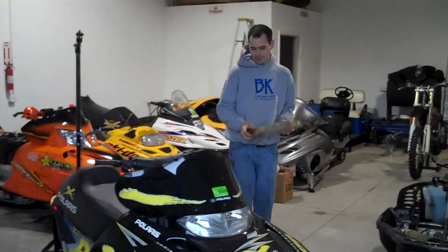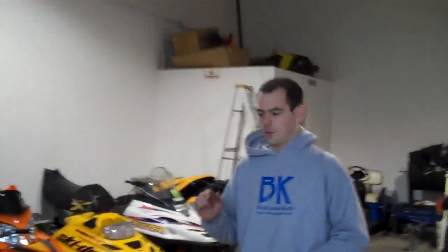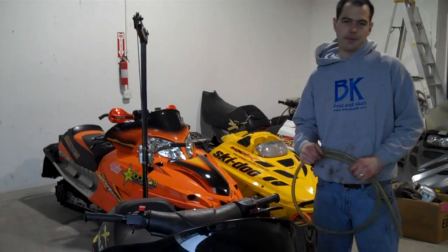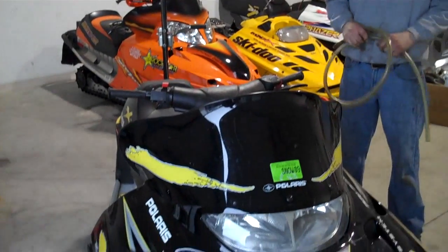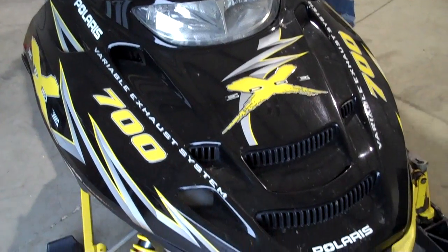Hey guys, Mike here with BKBoatingSleds.com. Today we're going to show you how to winterize your sled. Season's coming to an end, maybe you got your last trip in, maybe you're packing it up. But today we're going to show you how to properly store it and get your pride and joy all stored away for the boating season.